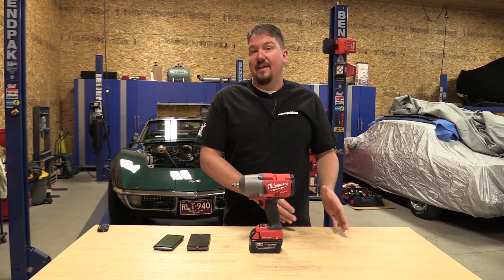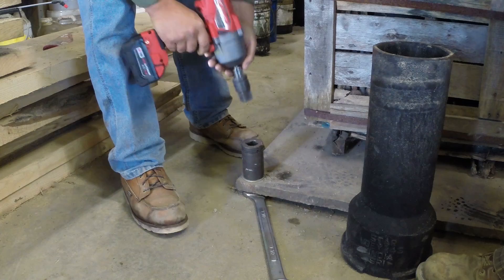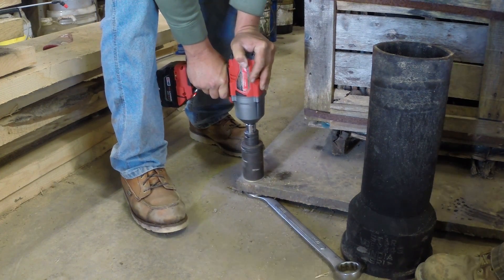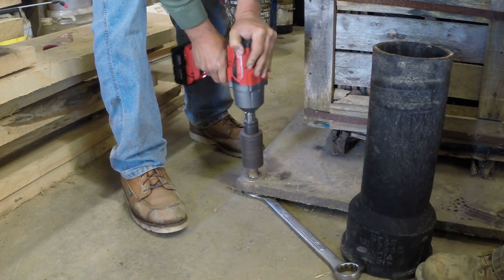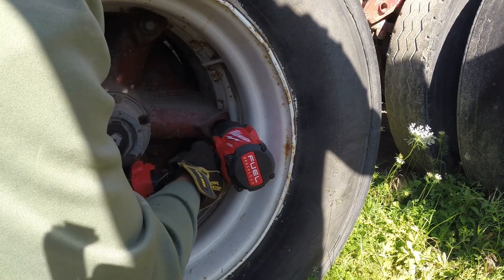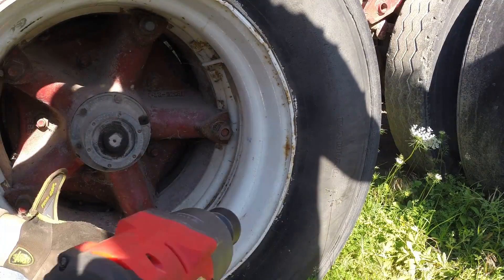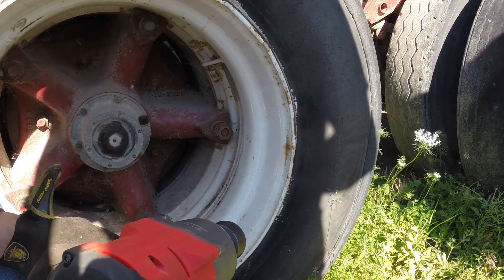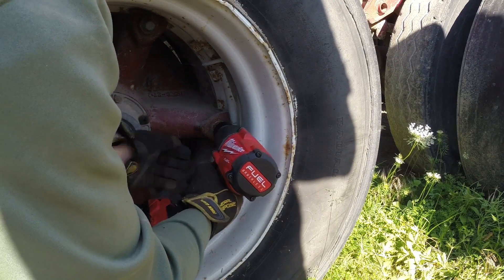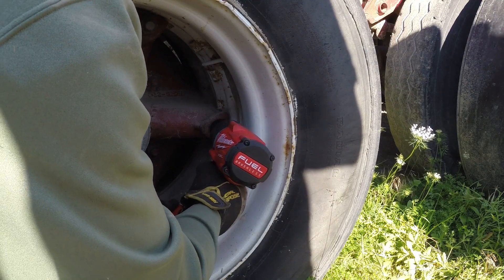Then we're going to go into how we tested it and show you some pretty amazing results. So if you want to see what this impact wrench is capable of — this is a 1400 foot-pound nut-busting impact wrench — we recommend you go back to a video we did prior on the 2767 and 2766. We'll tell you the differences between the friction ring and the pin detent model in that video and go over completely what that unit can do and how we tested it. This is the same unit, just with some computer controls.